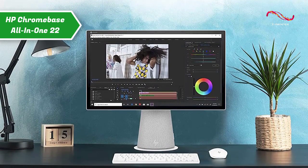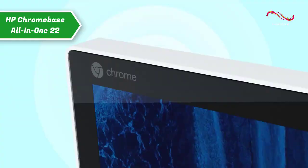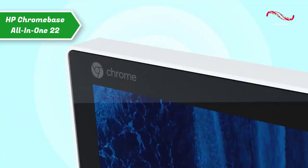Overall, the HP Chromebase All-in-One 22 is a great device. It brings Chrome OS to a bigger screen on your desktop, and gives you a fun way to play Android games, scroll through social media, or enjoy video calls and music. This is a quality product, and all we can do is recommend it.